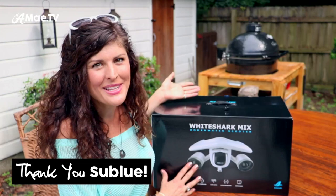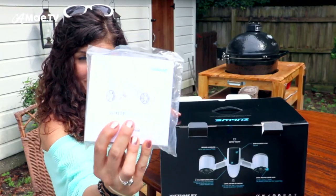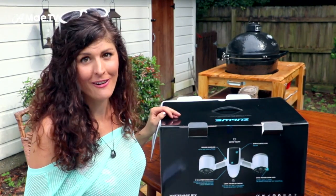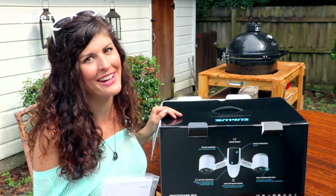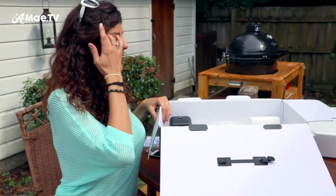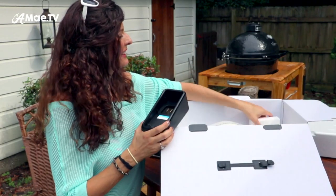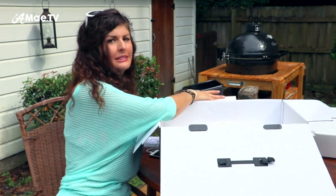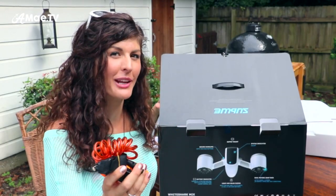Let's see what's in the box. We have the user manual — there's a lot of safety information in here, but for the most part this thing is very easy to use right out of the box, there's nothing to learn and it's also very safe. We have the battery pack and a custom safety leash, because you don't want to lose a piece of equipment like this.